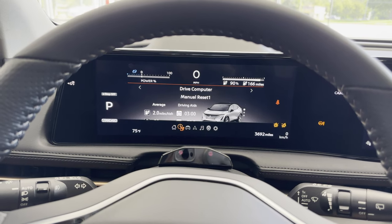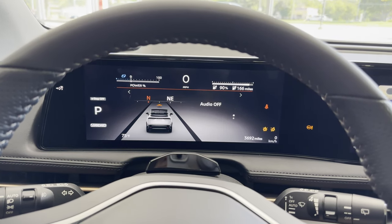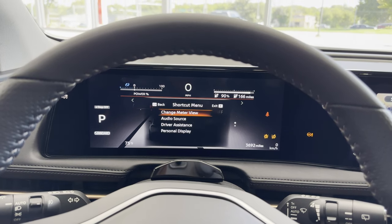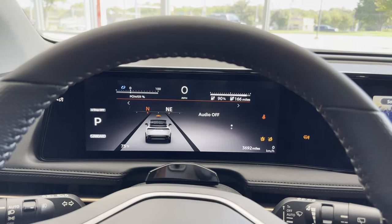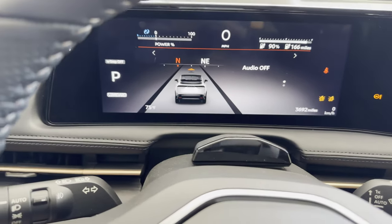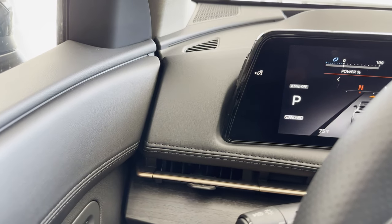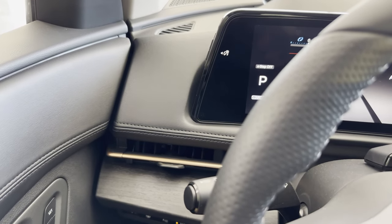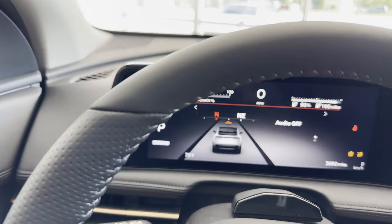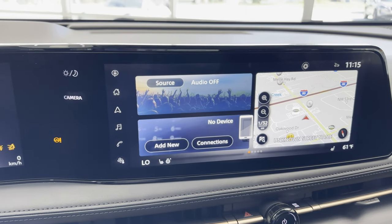As with many cars with this much technology, it would take a little while to adapt to the specific settings of this car. The steering wheel was thick enough, with bulges and areas for the thumbs. You can see that it has the interior design where the door blends into the dash and wraps all the way around from driver to passenger.